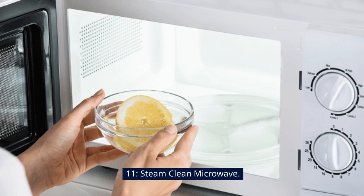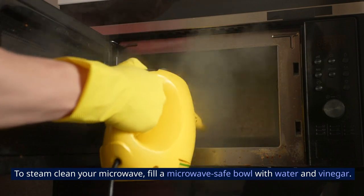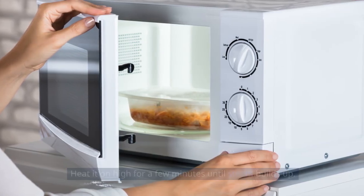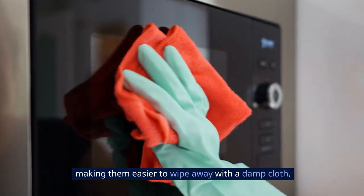11. Steam Clean Microwave. To steam clean your microwave, fill a microwave-safe bowl with water and vinegar. Heat it on high for a few minutes until steam builds up. The steam will loosen food splatters and stains, making them easier to wipe away with a damp cloth.